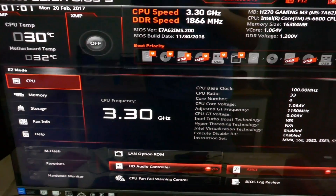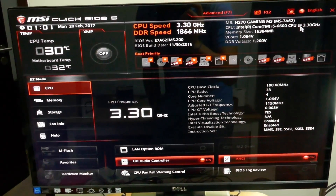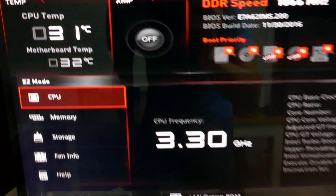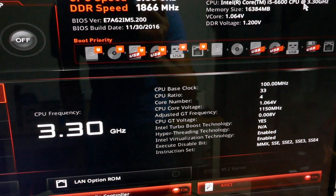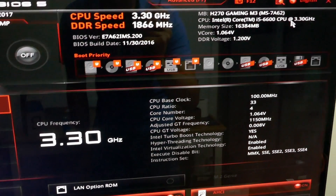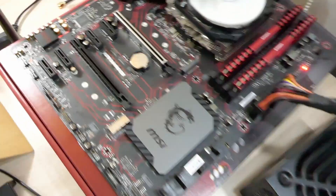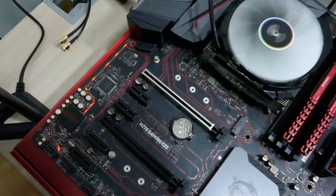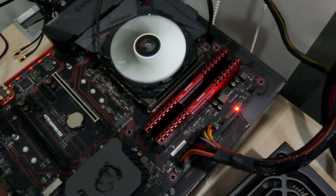This is what you see when you first enter the BIOS. The CPU temperature is showing 31 degrees. I'm using a Skylake i5-6600 right now. Let's check out the board LEDs — it's best to turn the lights off so we can see them more clearly in the dark.